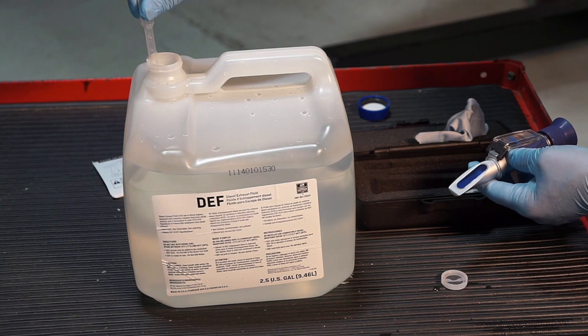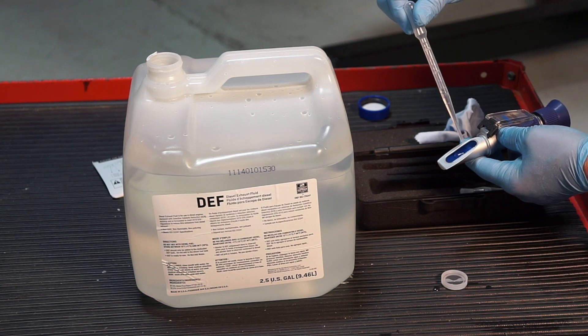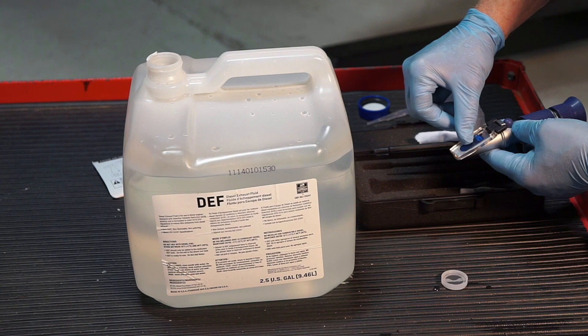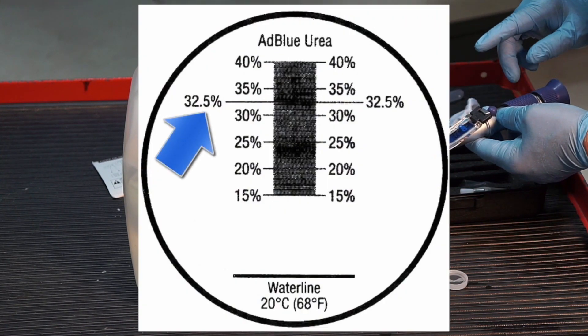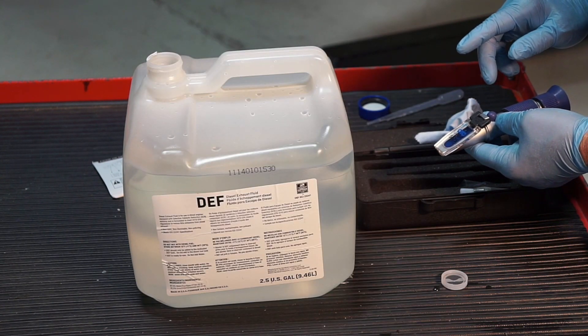Place a drop on the lens, then close it to spread the sample across the lens. Look through the end — it should be reading 32.5% specific gravity, and that means it's 100% DEF fluid.